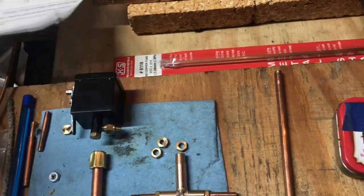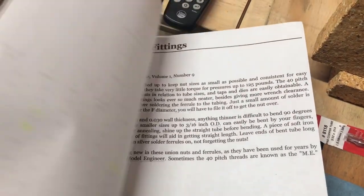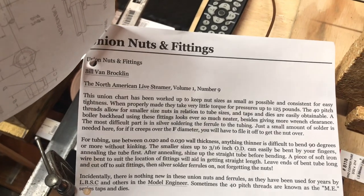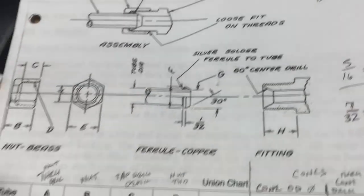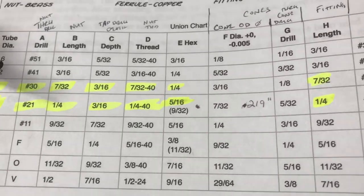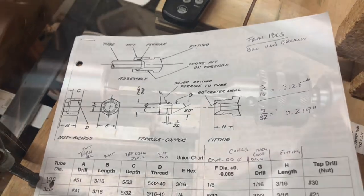I did want to point out this resource — this is exactly what LBSC talks about in the book, but this is from the IBLS website. They have a whole section on union fittings and nuts, with a nice graphic form and specific instructions about how to make these things. So check that out as a resource.